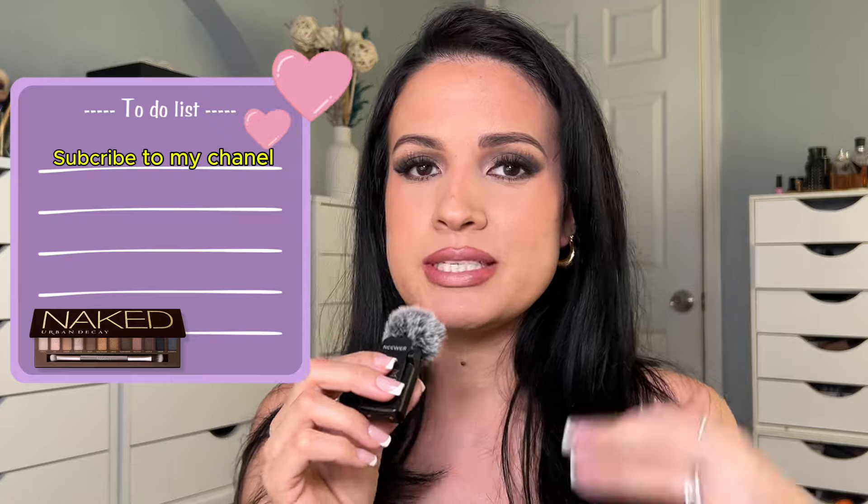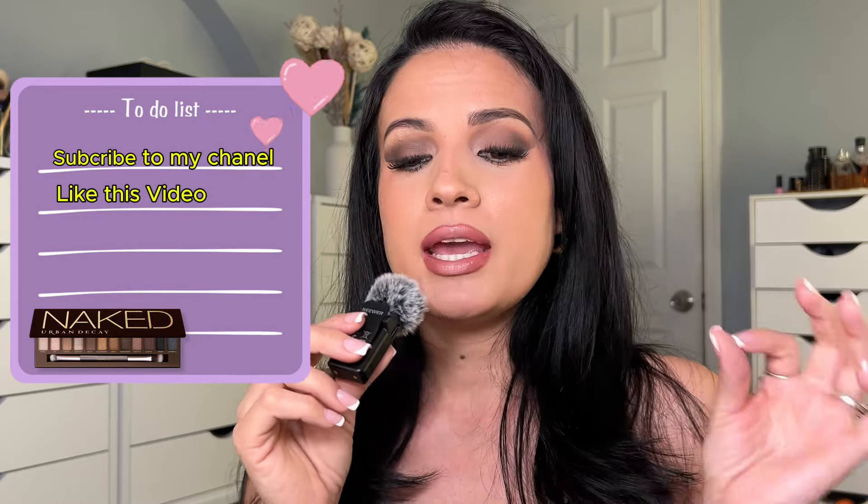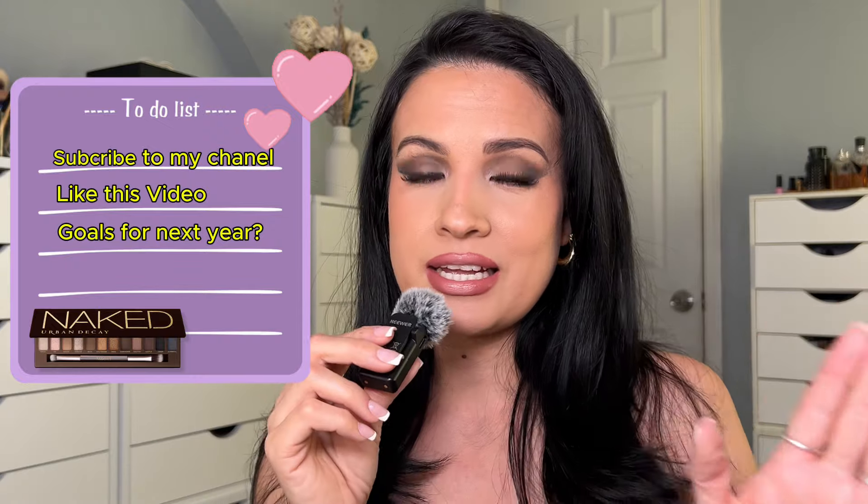I hope you guys love this look — it's a Victoria's Secret-inspired high contrast makeup, but it's so gorgeous and you can rock it at any event. For the giveaway: I'm going to ship out a new Urban Decay Naked palette and maybe add some extra goodies. All you have to do is subscribe to my channel, like this video, and comment below what your goals are for next year. I'd really appreciate it if you share this video — it helps me out so much. See you guys in the next video!